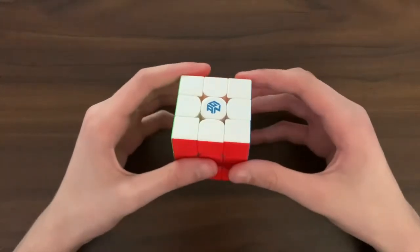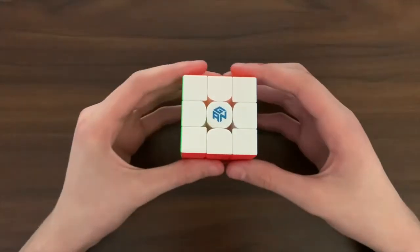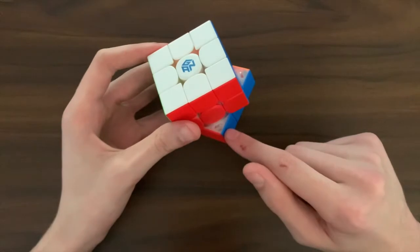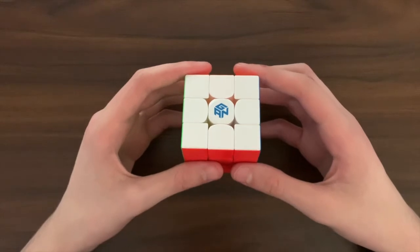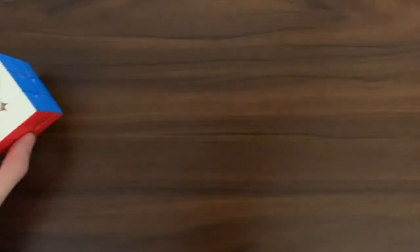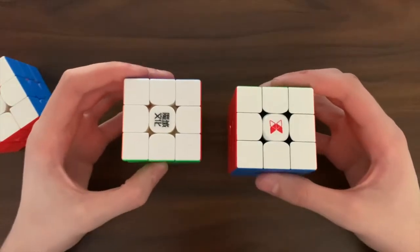Starting with magnets. No matter what, you should get a magnetic cube as it will really help with your turning. But now ask yourself: do you need adjustable magnets? If you feel that magnet strength is important to you, then you should probably consider cubes with adjustable magnets like most GAN cubes and some other cubes like the WRM 2021 and X-Man Tornado version 2.